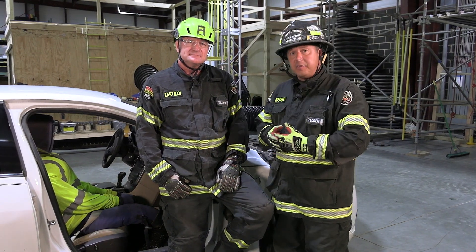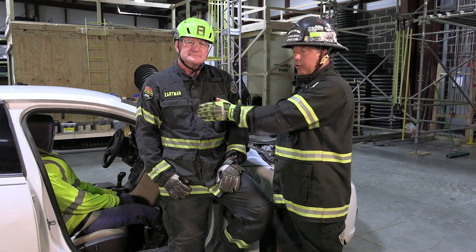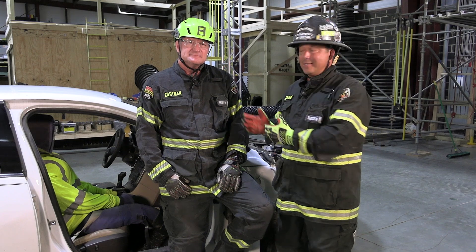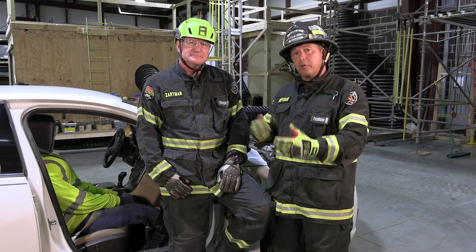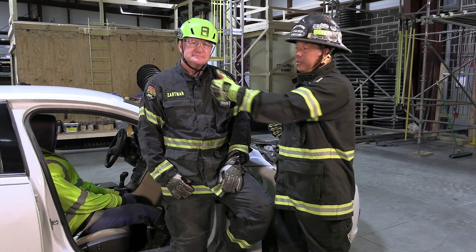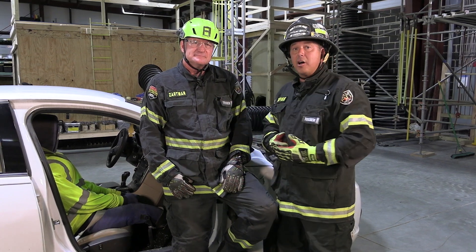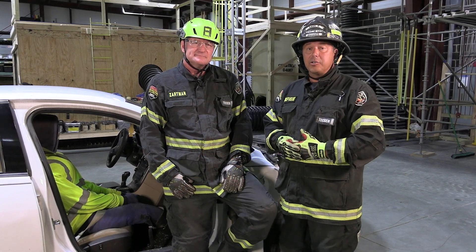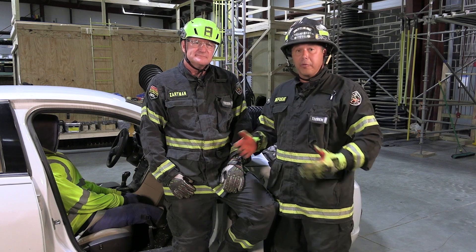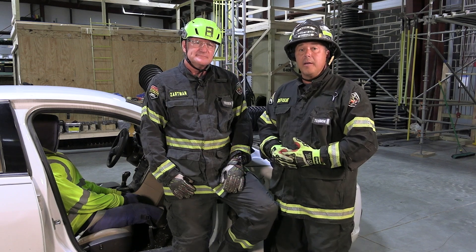Some additional safety considerations included having the door tethered using a rope so there was no loss of control of that door. As Dalen explained, the importance of interacting with the inside and outside handle alleviates additional pressure and extrication time by avoiding the rear latch — and the rear latch was not compromised. This was the right course of action for this type of demonstration. Thank you for watching Fire Engineering's Training Minutes.